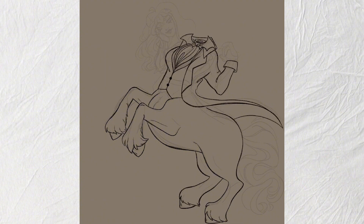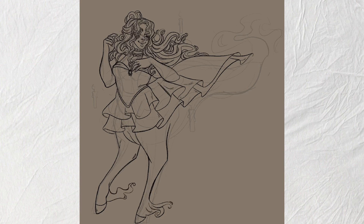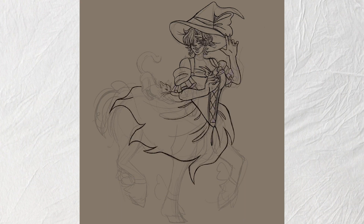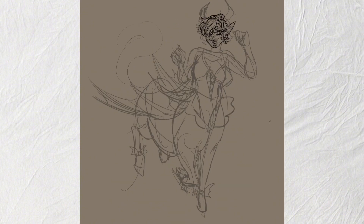For the headless horsewoman, I gave her a human head instead of a pumpkin head — even though there are versions with both — because it made more sense for a centaur girl. I had a lot of fun adding spooky candles for the ghost girl and doing the outlines for the witch lady. I also had fun looking at references for the cat, since I wanted a cute little stretchy cat.